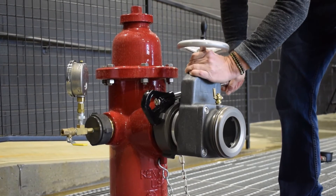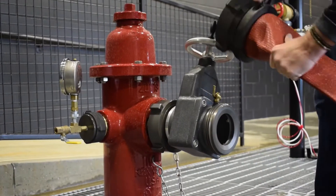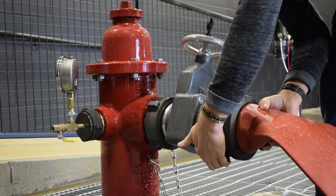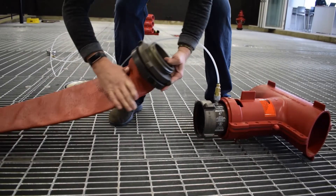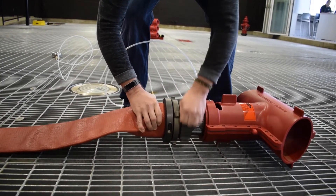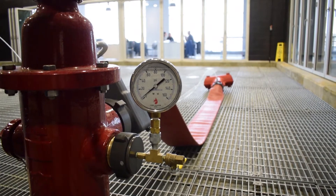a hydrant wrench to prevent any leaks. Next, attach the 5-inch diameter hose to the gate valve. Attach the other end of the hose to the big boy hose monster. With the gate valve in the closed position, slowly